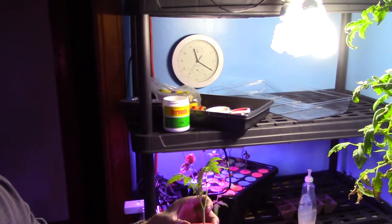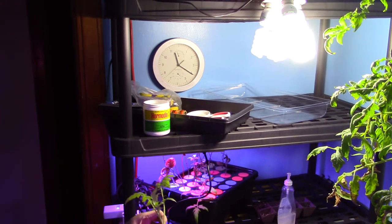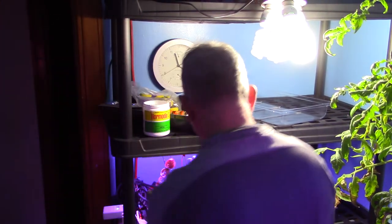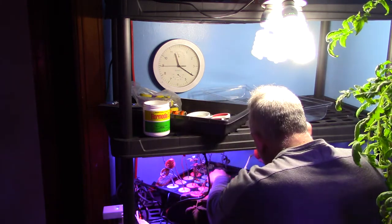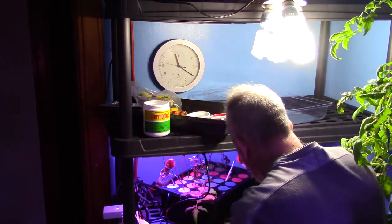I'm going to put it in a cloner. It's going to go right in there — put it right up front. There's already a tomato in there.